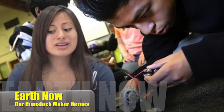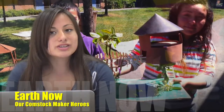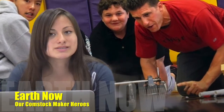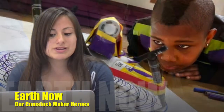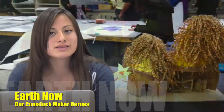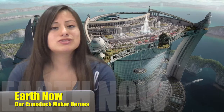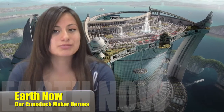Our Maker Heroes are the innovators, the curious ones, the creative ones, the fearless ones, the determined ones, who use their Maker powers to imagine and design totally new ways to restore our world. We invite you to join us now in a special look back at Comstock's Maker Program.